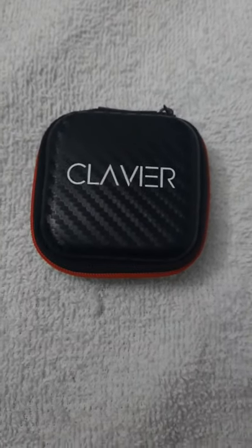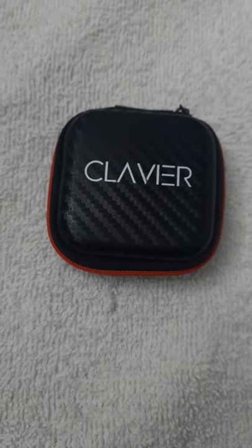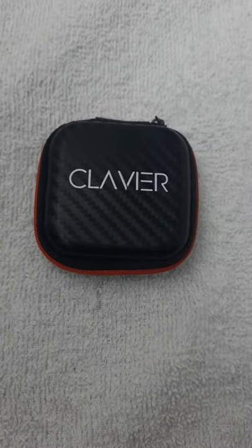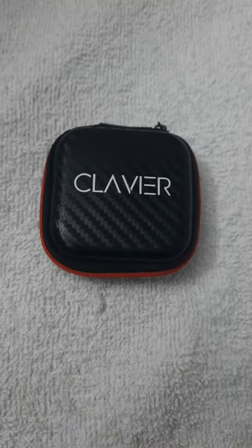Hey guys, welcome back to my channel. Today I'm going to be doing a review and unboxing of Clavier Arrow in-earphones with stereo mic for all smartphones, with carrying case. Now let's open it.